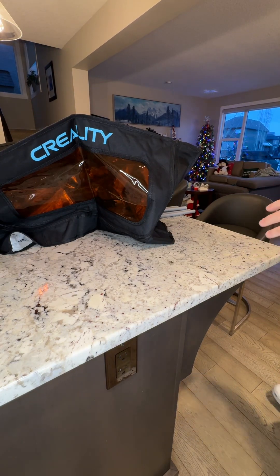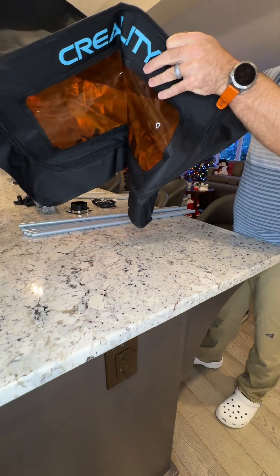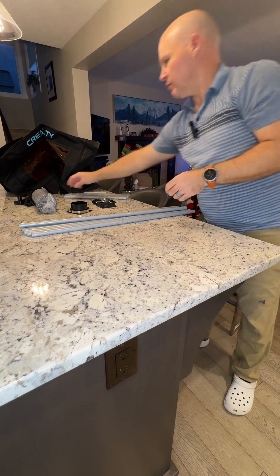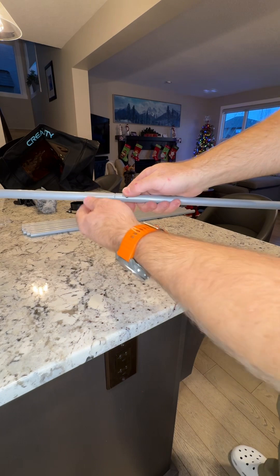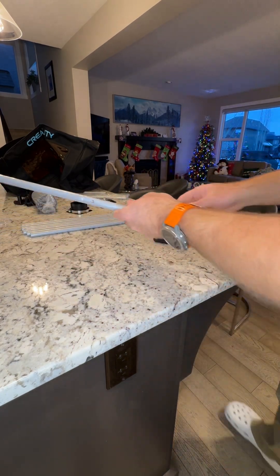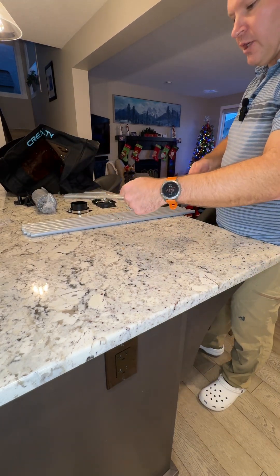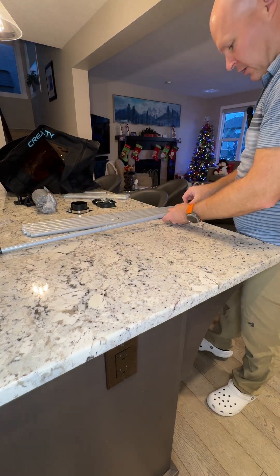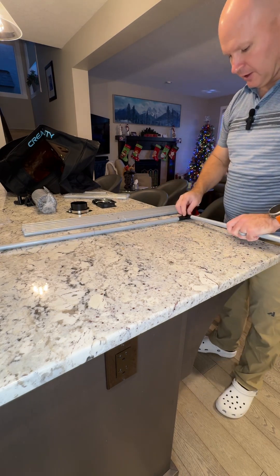This thing is quite large, so depending on the size of your laser this may or may not be the right version for you, but they do make some different sizes. I just wanted to show how quick and easy it goes together. You've got these pieces that just snap together with a little detent, and then you've got corner brackets — essentially it's just a big cube.